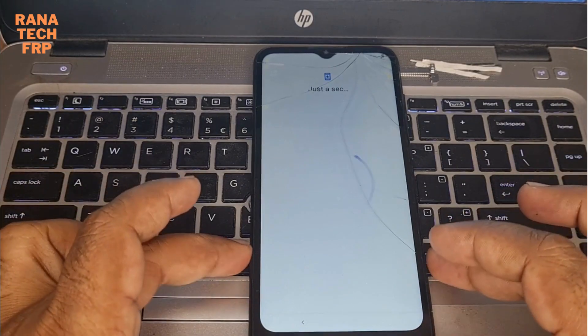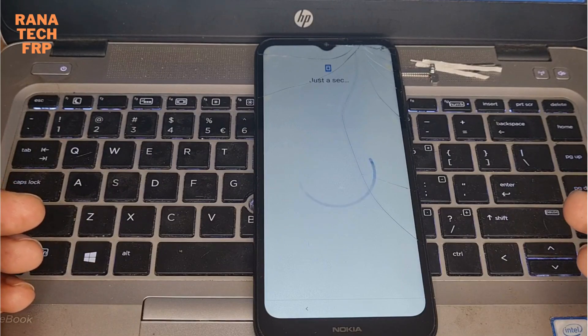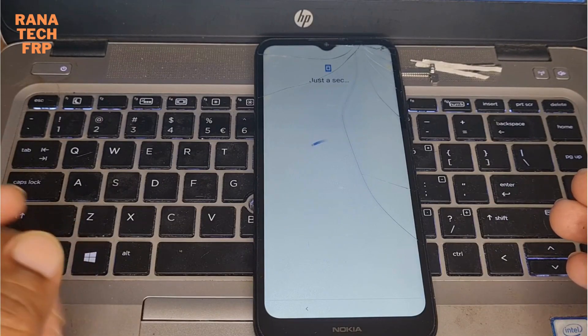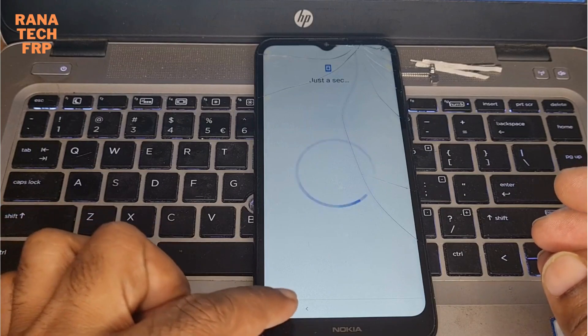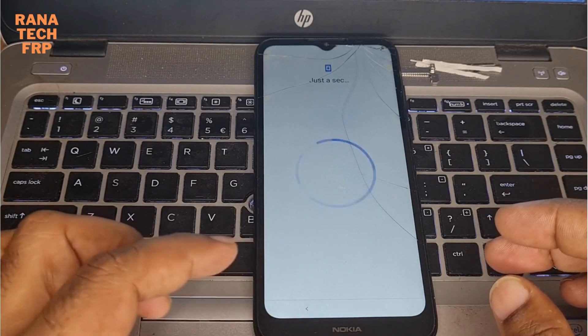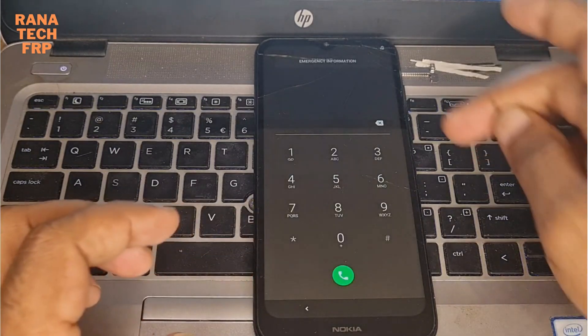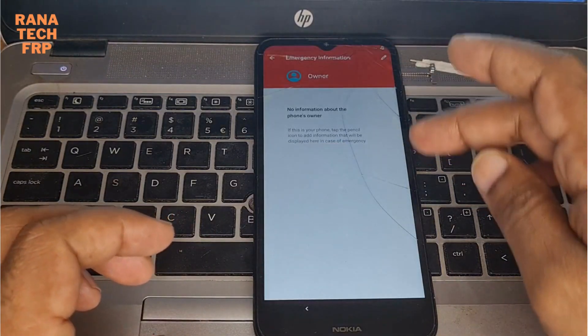Here you just wait 30 seconds to 40 seconds, then you go back again to the very same thing. Now you go back - it's not going next. Then you go back again, do the same thing.